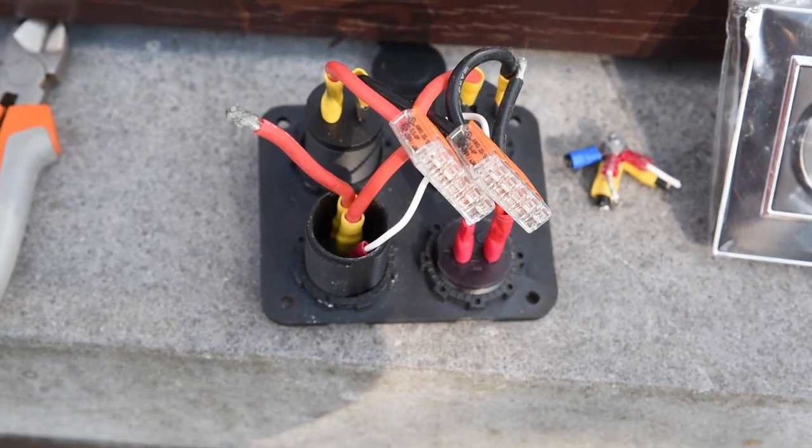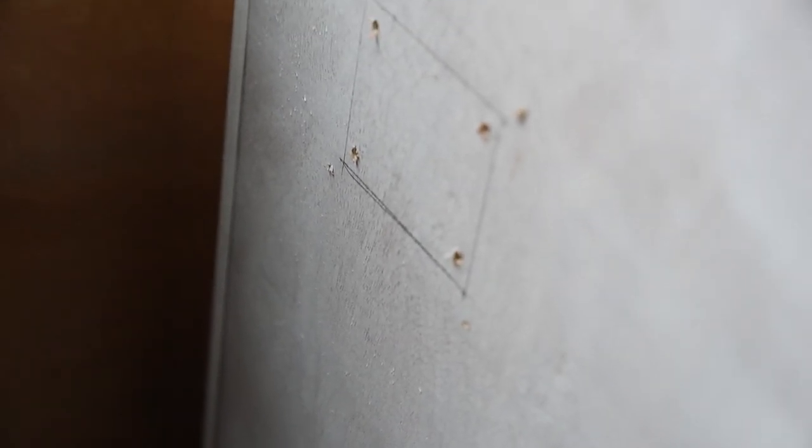This is a lot better in my opinion. It's time to mount this one. As you can see I already pre-drilled some holes. I'm gonna cut out a little square — should be fairly easy.